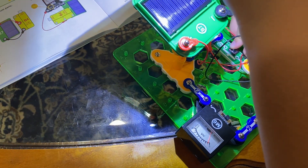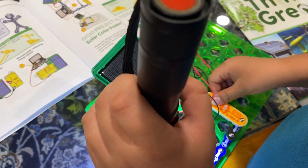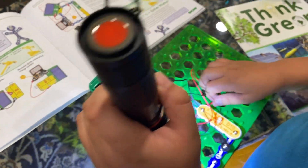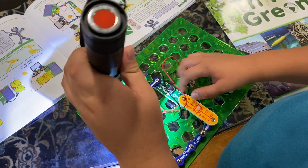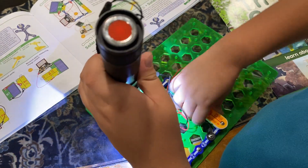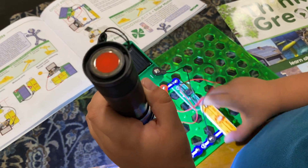This will turn the LED red, but if you want it to be yellow just turn it to the other side like so. Now it's yellow, but if you want it to be red, turn it the other way.